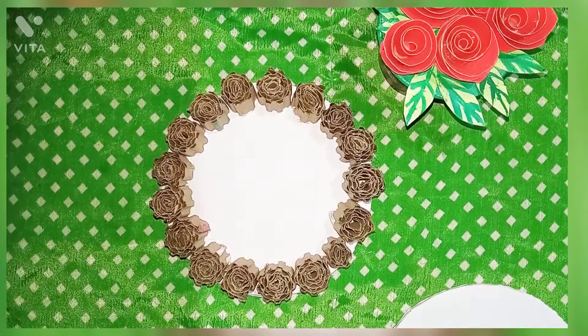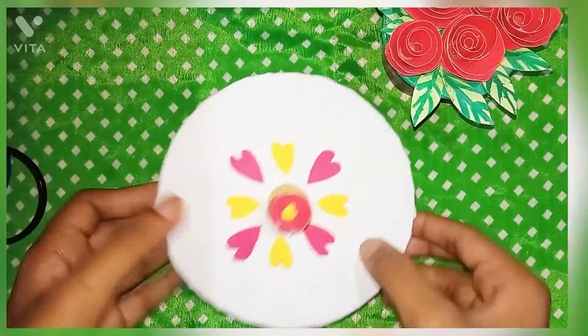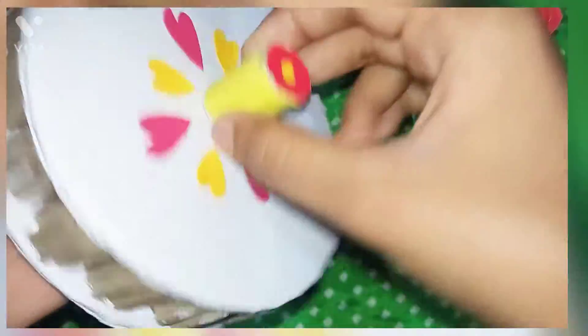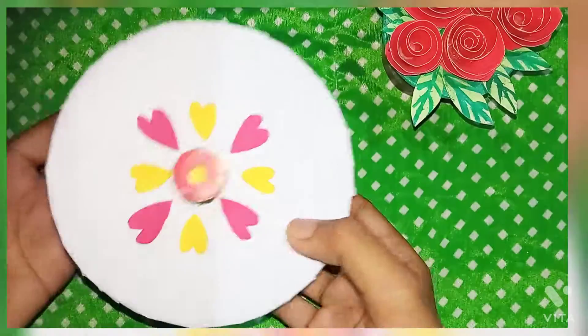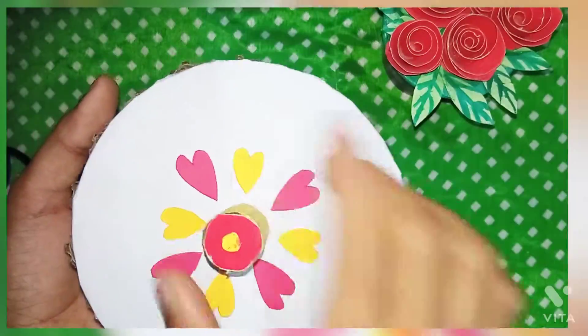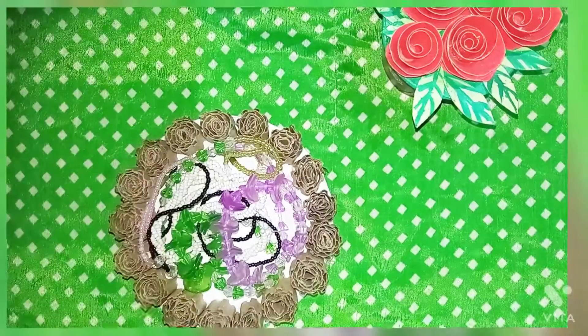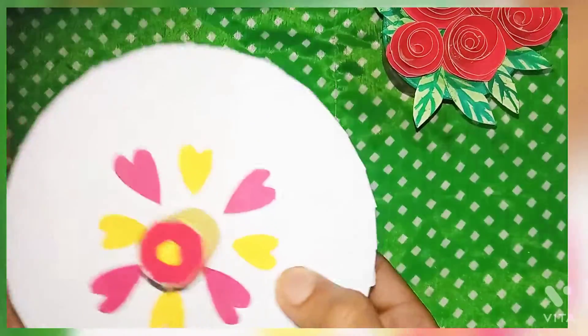I am going to try this. I will arrange the tape. Please like this video, try this, and subscribe. Thanks for watching.